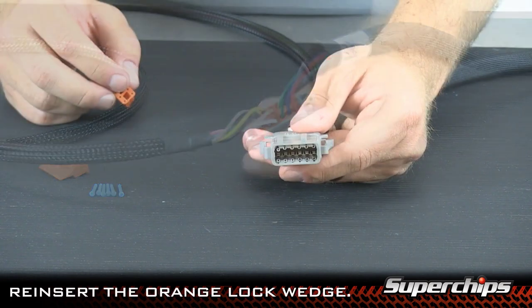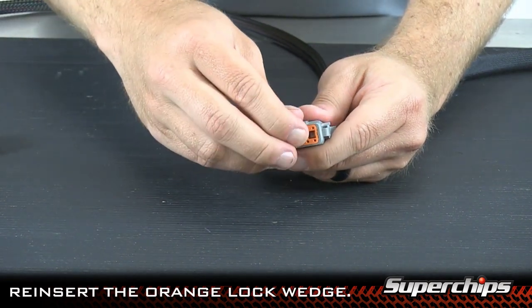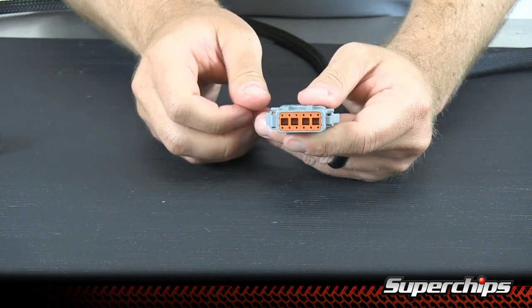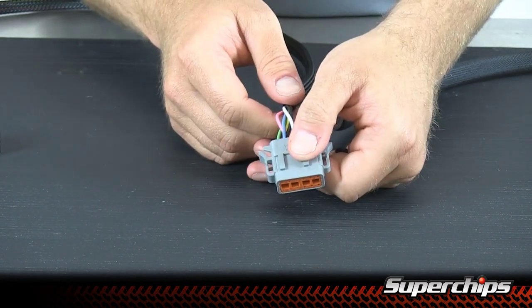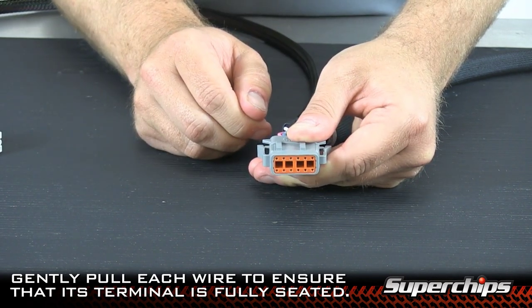After connecting your wires into the gray harness, it's time to reinsert the orange wedge. Now check to make sure all of your wires are snug. After confirming everything is ready to go, it's time to move on to the next step in the manual.